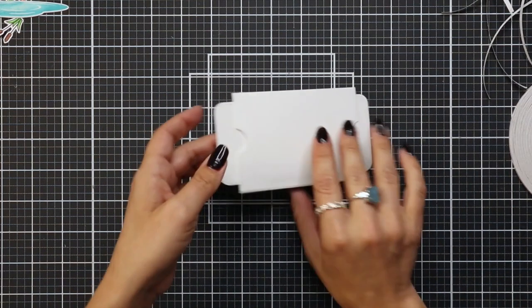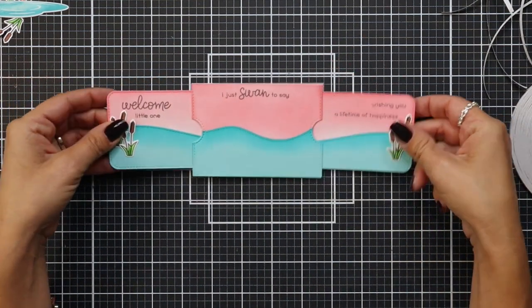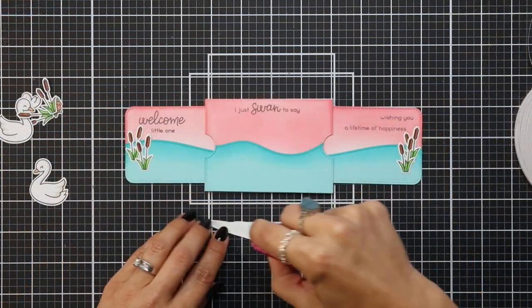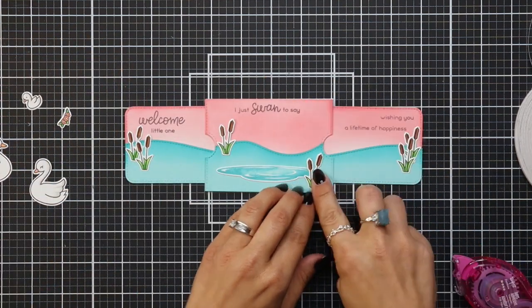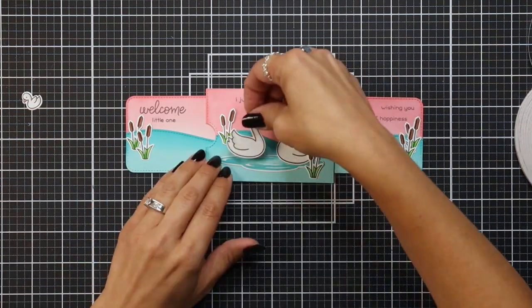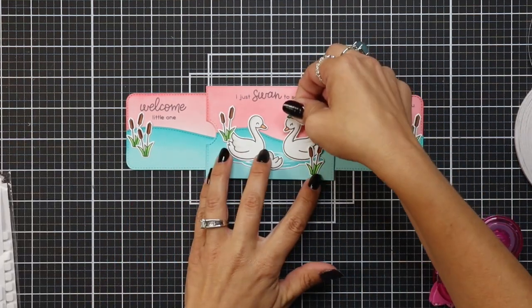Then I flip this over and test out my track. When I move it, I can see that my edges are not lining up flush all the way — and that's where I suggested things during the video of how I would have done it differently. Like I said, it's still going to work and it's still going to be a surprise for her to open up and see all these beautiful messages — they were just little things I would have maybe done a little differently.